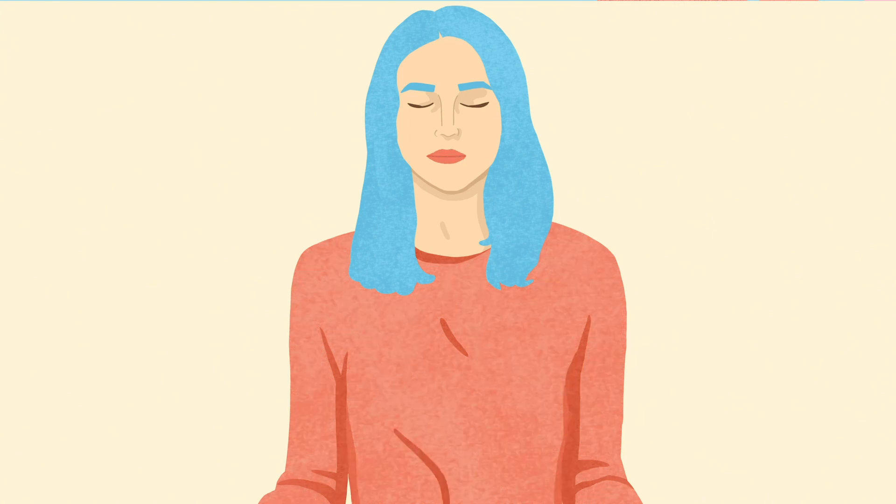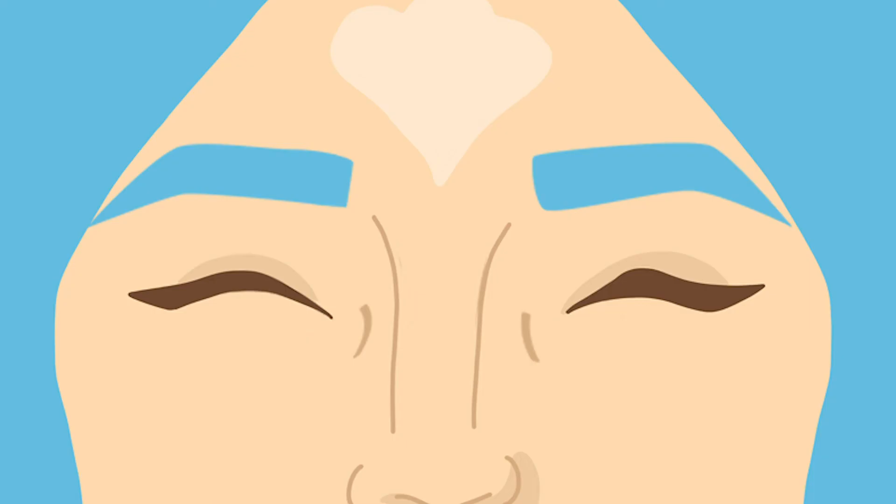And when you're ready, bring your awareness to the touch of your body on your seat and open your eyes.